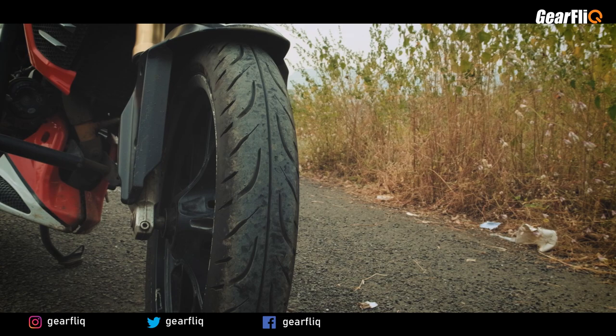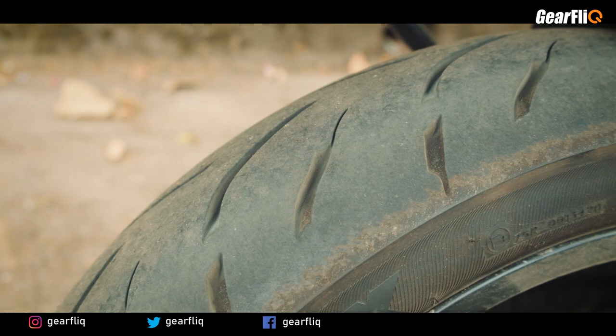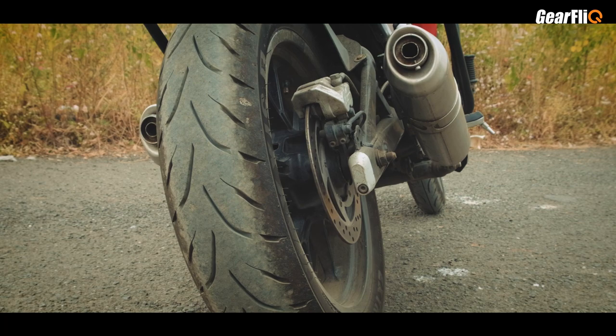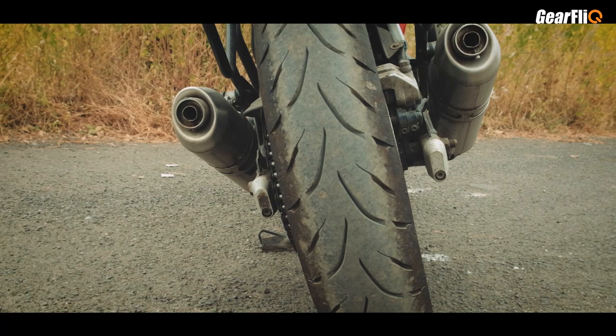The front tire handles the most powerful braking forces in both dry and wet conditions, while the rear tire is responsible for drive and also braking. Generally, we use a 70-30% braking ratio — 70% front and 30% rear. The rear tire size is 140-70-17, which is a little wide for this bike, but in the new Mojo, this tire size is used because it gives better mileage and performance.